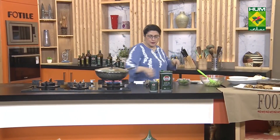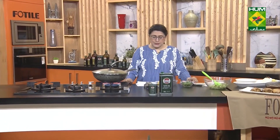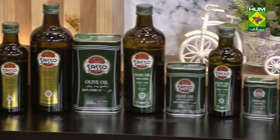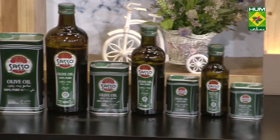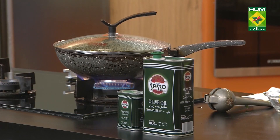Today we made chicken curry in Sasso olive oil — 100% pure olive oil imported from Italy. It is best for cooking. For salad dressing I will use extra virgin olive oil when I make salads — you will watch, learn, and make it too.